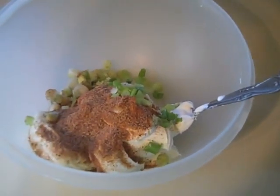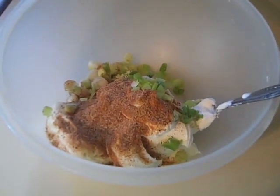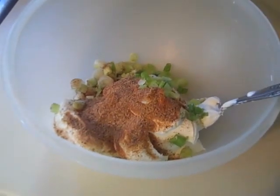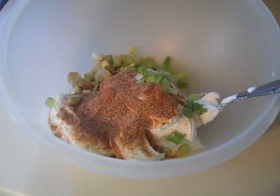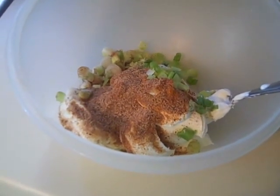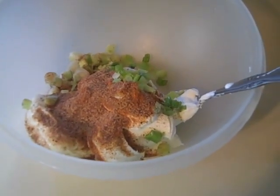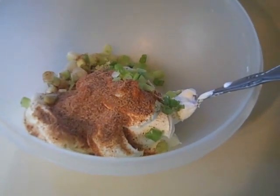I'm going to go ahead and give this a mix and make sure it's well combined. Before you do all this, make sure you leave your cream cheese out. If you don't, it's going to be really hard, not easy to mix, and get lumpy. If you forgot to leave it out, stick it in the microwave for about 30-40 seconds — it'll soften it up nicely.